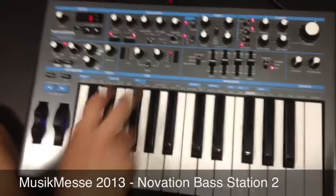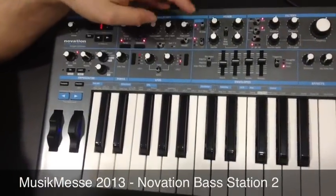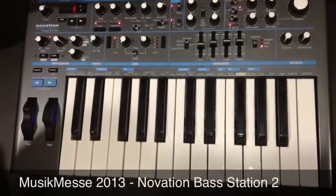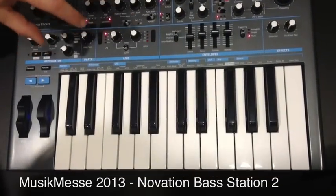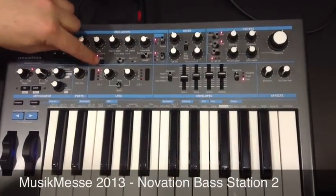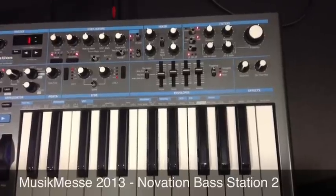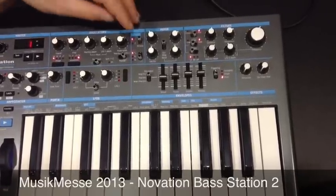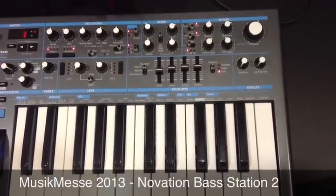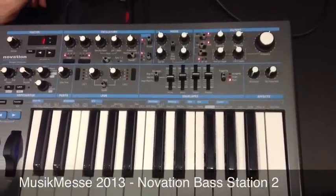Two LFOs are available here and we have different waveforms to choose from: triangle, sawtooth, square, and sample and hold, which is a really nice LFO to play with. Above the LFO section is our oscillator section, where we have a choice of four different waveforms: sine wave, triangle, sawtooth, and pulse width. If we set the pulse width to zero and slightly to the center, that effectively gives you a square wave, so you've got a good choice of different oscillators.